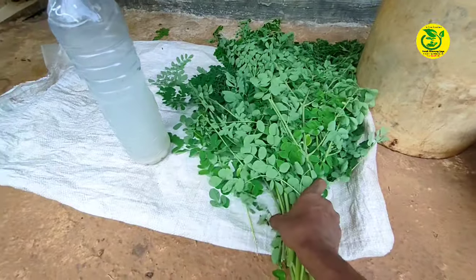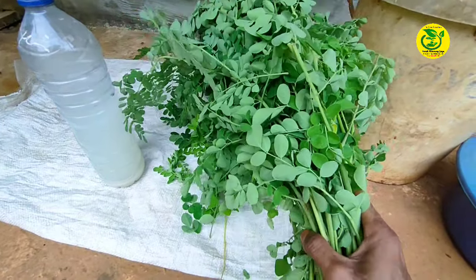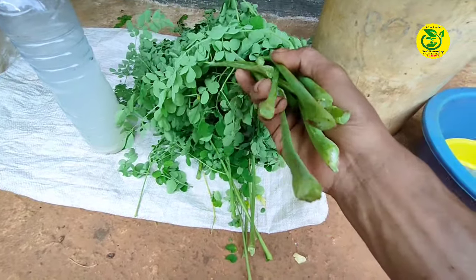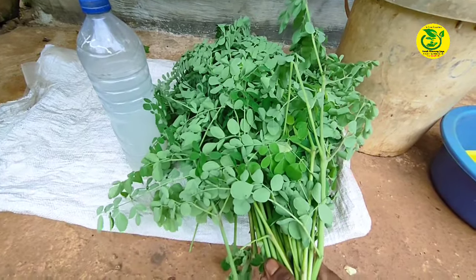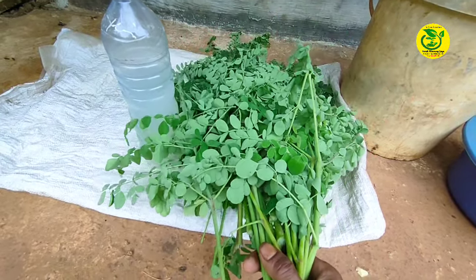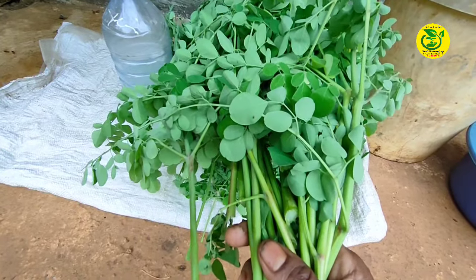Kemudian yang berikutnya kita siapkan bahan utama yaitu daun kelor. Adapun untuk jumlah daun kelor yang kita gunakan nantinya sekitar 500 gram atau sekitar setengah kilo, dan untuk daun kelor yang kita gunakan yang baru kita petik dari pohonnya. Adapun untuk kandungan dari daun kelor yaitu mengandung vitamin A, vitamin B, dan vitamin C, kemudian mengandung zat mineral esensial yaitu kalium, kalsium, dan zat besi, kemudian mengandung asam amino.